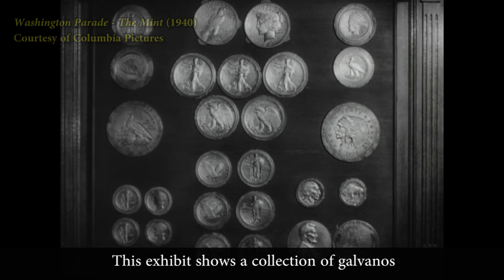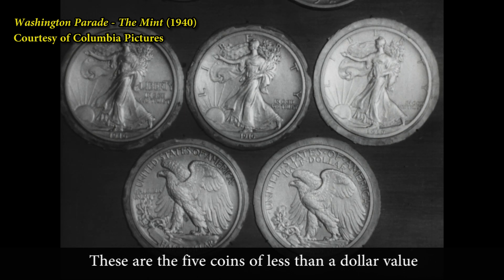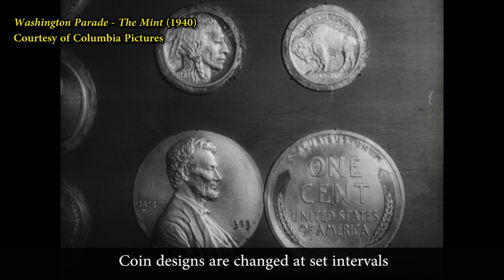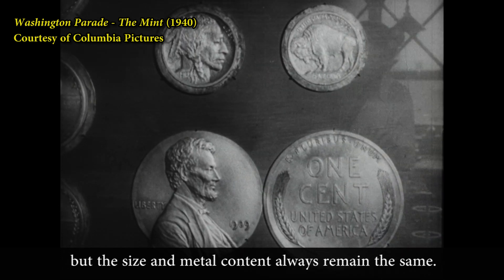This exhibit shows a collection of galvanos, or single-face designs of coins. These are the five coins of less than a dollar value which make up the bulk of the mint's output. Coin designs are changed at set intervals, but the size and metal content always remain the same.